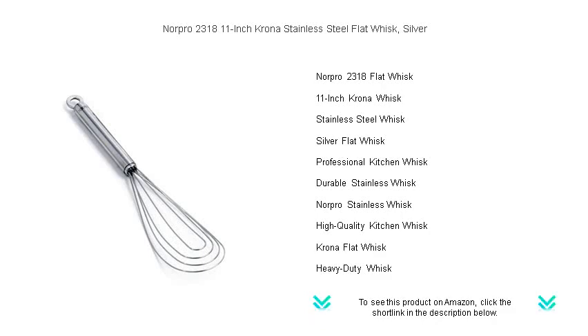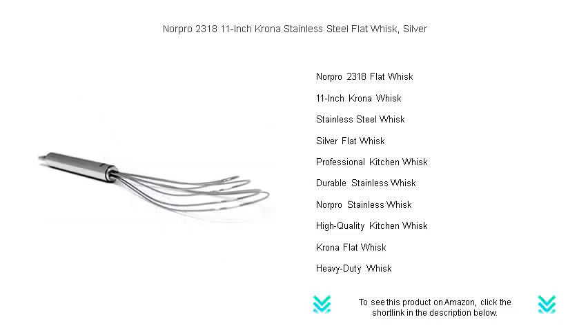Its sturdy stainless steel design ensures long-lasting performance, while the flat shape provides superior mixing and aerating capabilities.